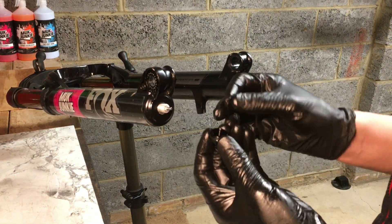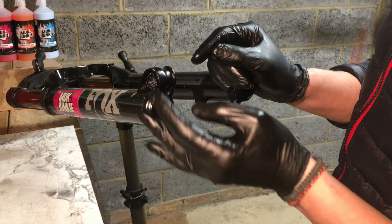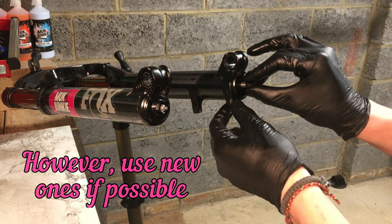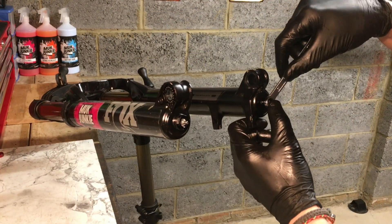Reinstall everything as it was before: plastic washer and nut on the damper side, plastic washer and nut for the air side as well. Make sure you tighten these nuts to the correct torque setting.